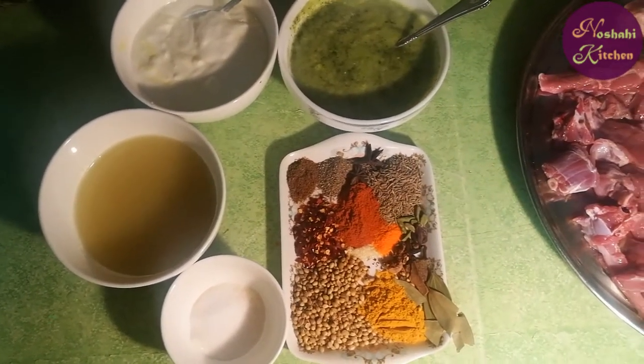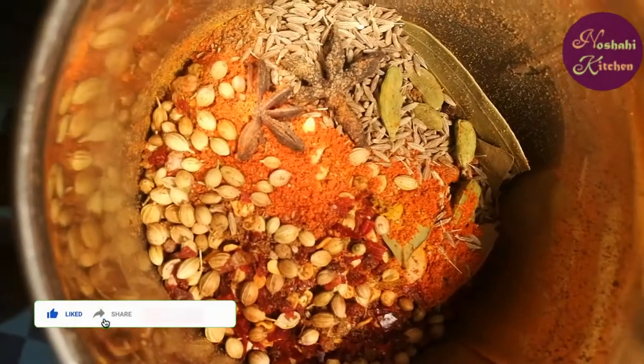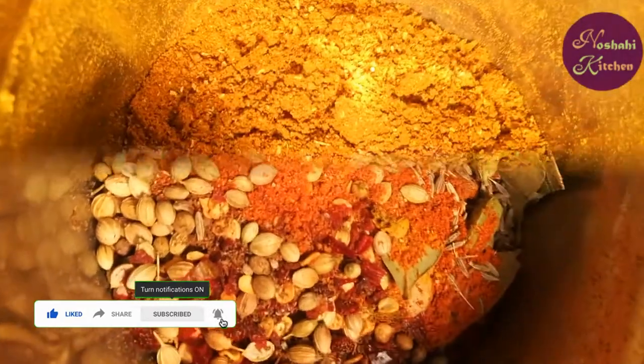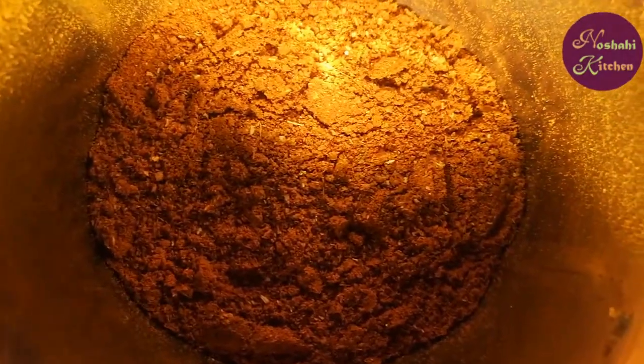Now we add all the ingredients in the mix and grind it. Now I will grind it into a powder form.